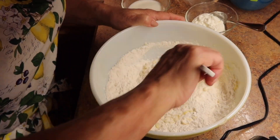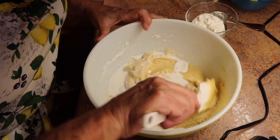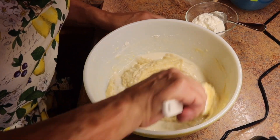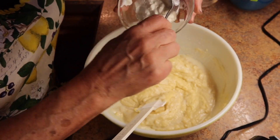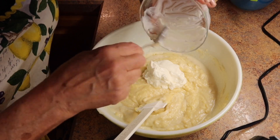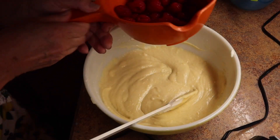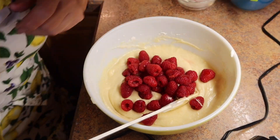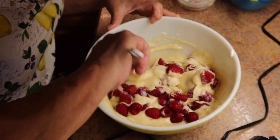Using a spatula, add four tablespoons of milk. You can use either plain Greek yogurt or plain full-fat sour cream. Since I had sour cream in the fridge I'm going to use that — it's a half cup of sour cream. This is what really makes this bread very moist. Next, fold in a cup and a half of fresh raspberries — just fold them in gently.